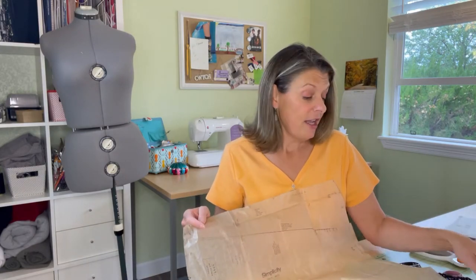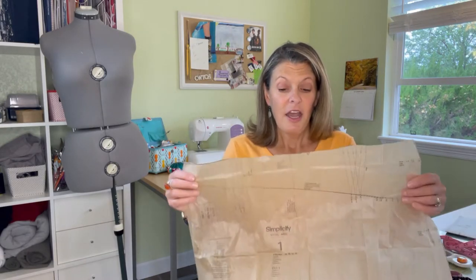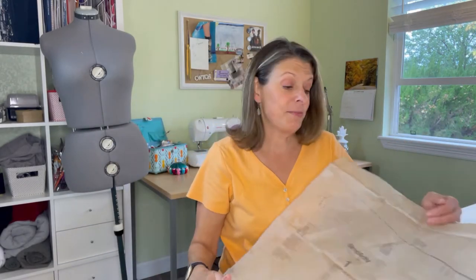So for View A, you need pieces one through seven. I have found that on piece number one, at least my pattern piece, it does not have a grain line on it. It's not to be cut on the fold, but it is supposed to be cut on the grain line, so it is missing that. Instead I have used the dotted line in the middle of the pattern, which is the center front, and used that as my grain line.